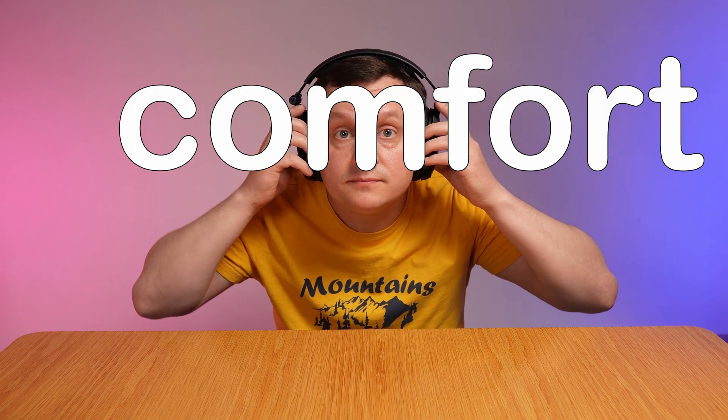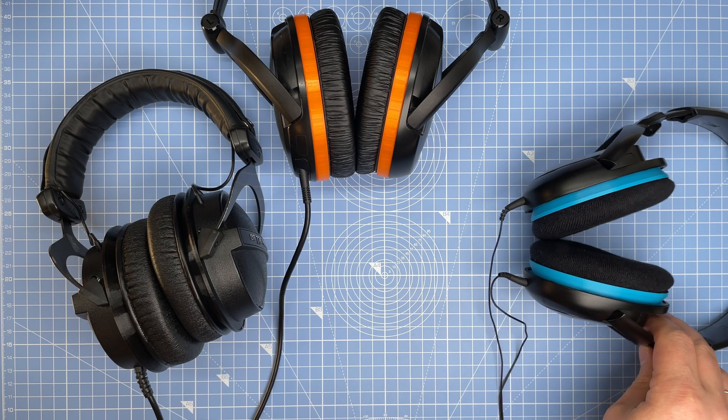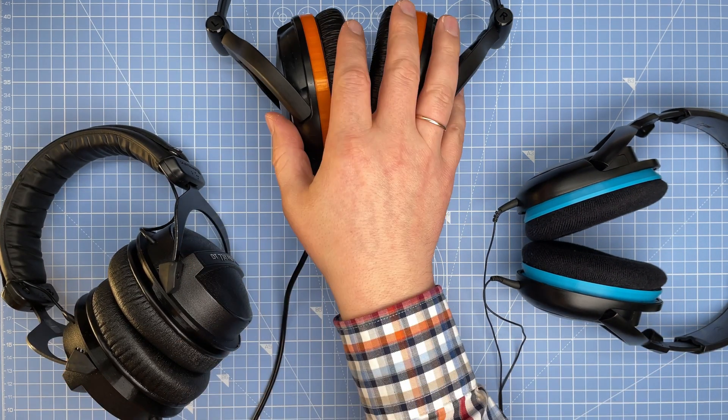Some headphones have high clamping force, and it's not fair for people with bigger heads to have less comfort. In one of my previous videos with headphone rings I solved one problem. However, it increased the clamping force around the ears a little bit.